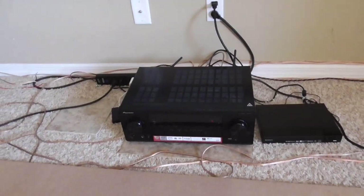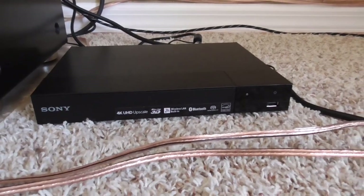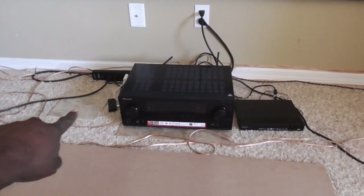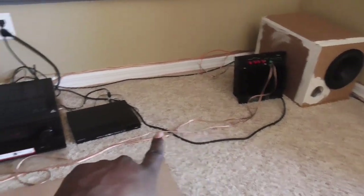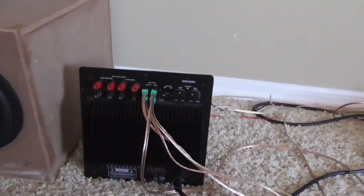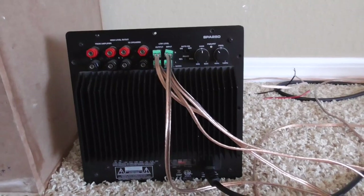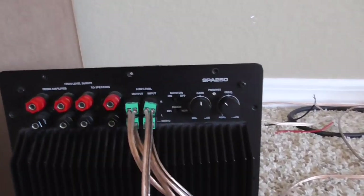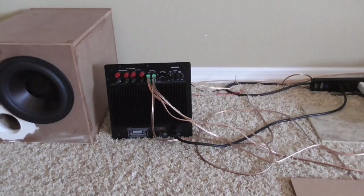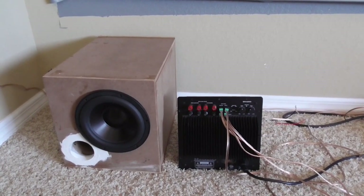But this video is really not going to be about the receiver itself or the Bluetooth player over here by Sony. Maybe I can do some individual demos or reviews of these things later. But for right now, what I'd like to draw your attention to is the Dayton Audio SPA250. This is a 250-watt RMS amplifier, and it has served me well. This thing puts out pretty good power, and I love it when paired with my 8-inch reference HF Series Dayton Audio subwoofer.